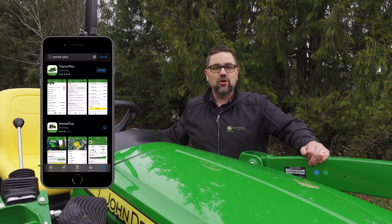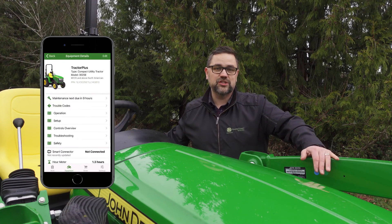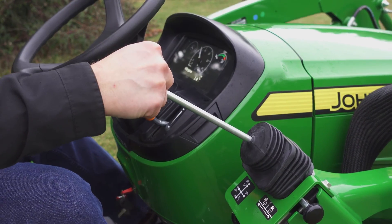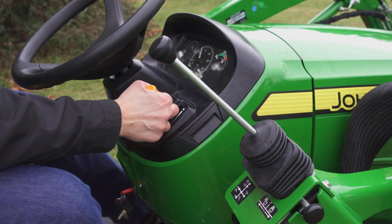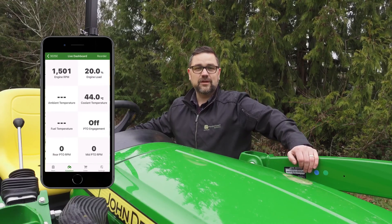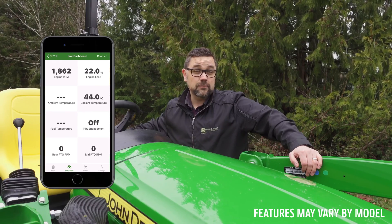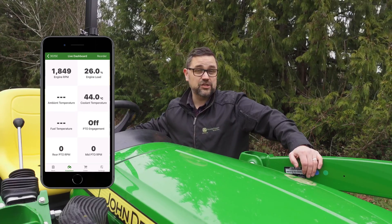Once the app has been installed, you're ready to unlock all sorts of functionality with your tractor. Within the app, you can now see a live dashboard which will show you things like fuel level and consumption, coolant temperature, and even engine RPMs.